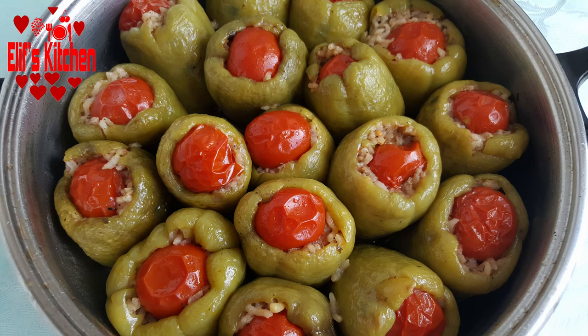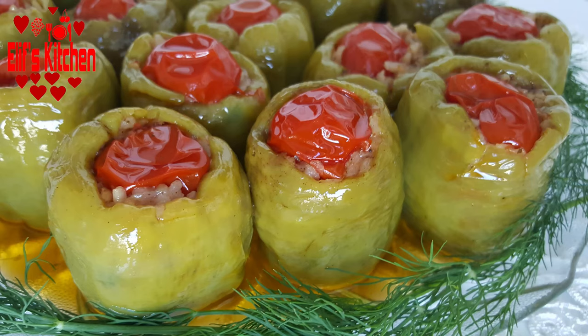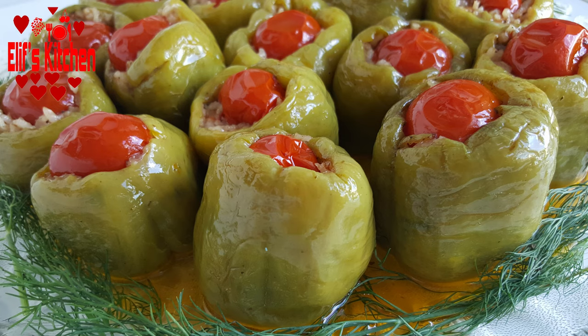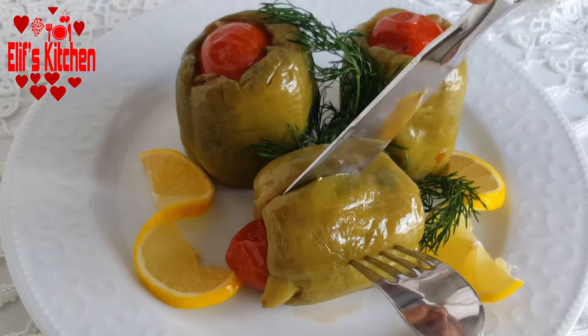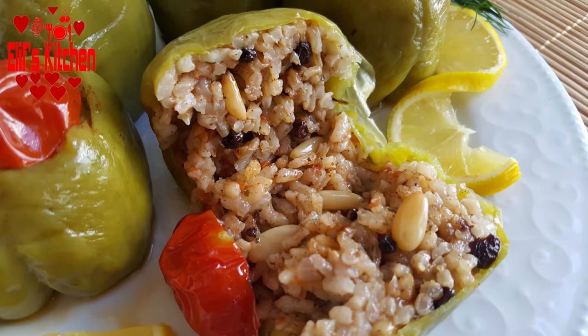Hello everyone, welcome to Elif's kitchen. Today I would like to share the recipe of stuffed peppers with olive oil. Please subscribe to my channel in order to be informed about my new recipes. Please do not forget to turn on the notifications by clicking the bell icon. Let's get started.